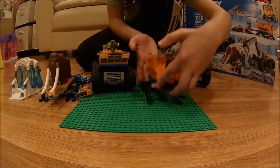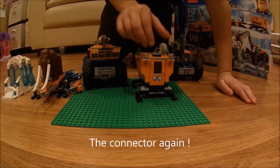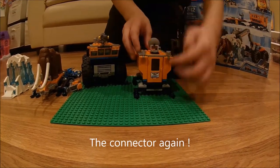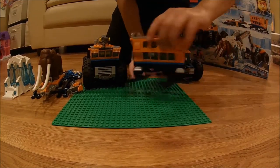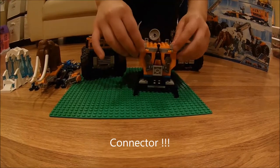Now we're going to look at the mobile base. There are some lights and a connector, there's a satellite dish which rotates, and then there's a door that opens. On the back there's the connector, two chainsaws, and some lights.